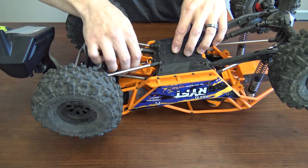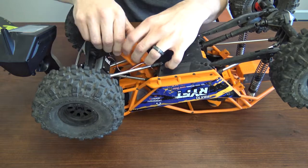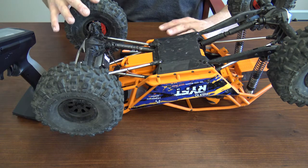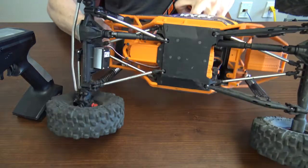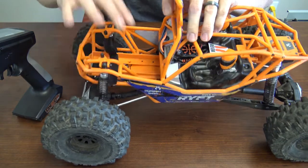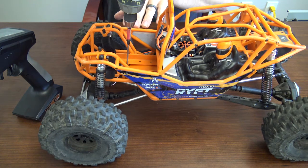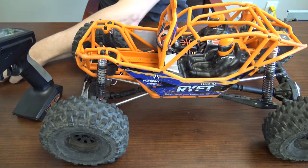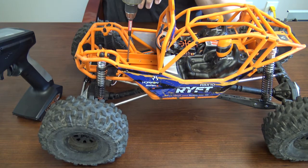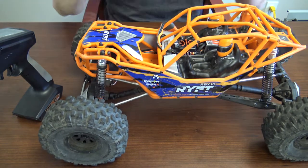Now let's go ahead and bind everything up to set up the ABC. Flip the truck over and leave everything plugged in because we still have to calibrate the ABC. We still have to install two more screws up here on the top, so we're going to do that. The last and final step, which is important — the truck needs to be flat and still to calibrate ABC.